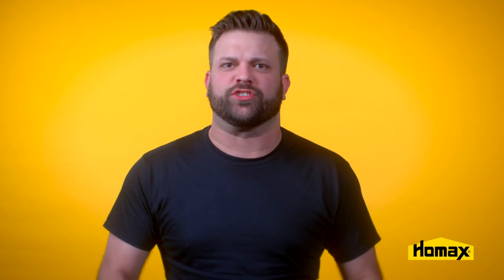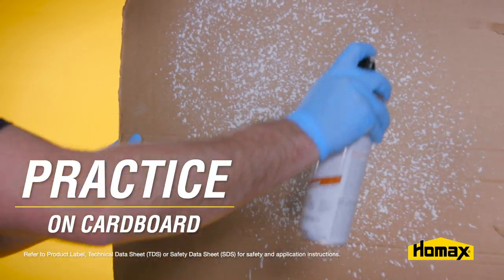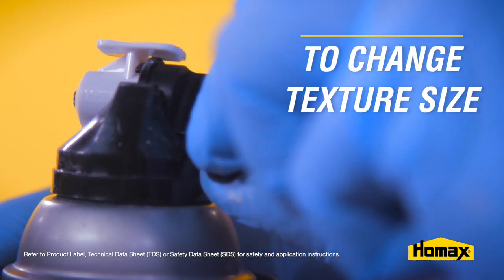Once you've determined the type of texture and your surface is prepped, you can practice spraying on a piece of cardboard to match your existing texture size and pattern. To change the texture size, simply adjust the dial on the nozzle between the heavy and fine setting. Once you've matched your texture through your cardboard test, you're ready to texture the area.